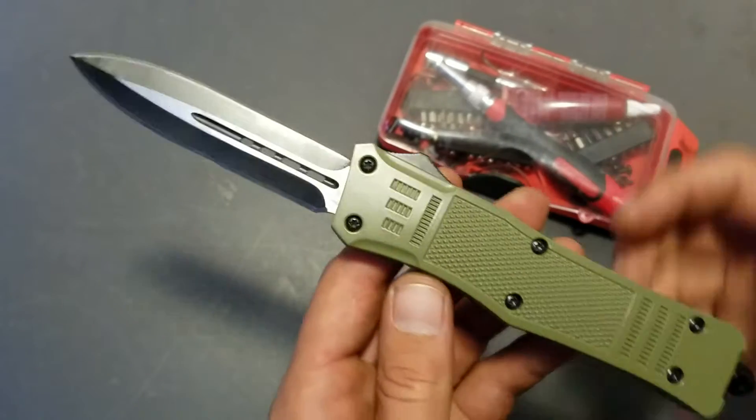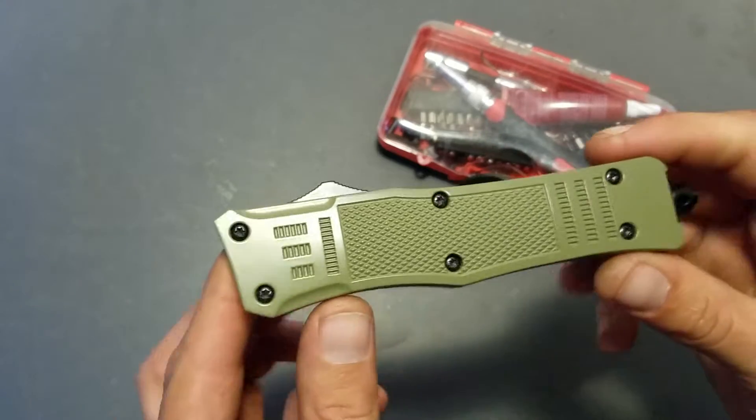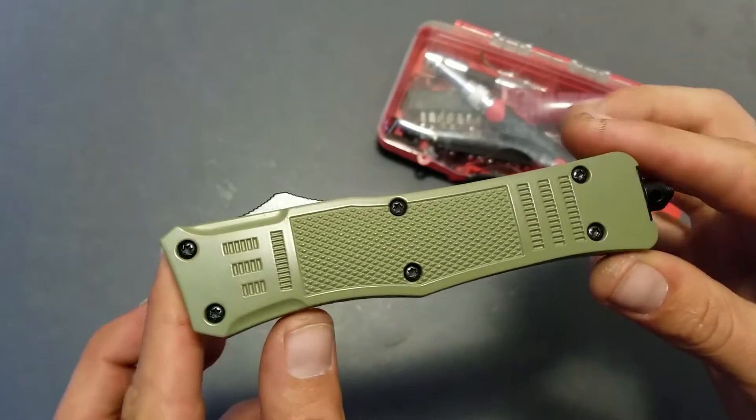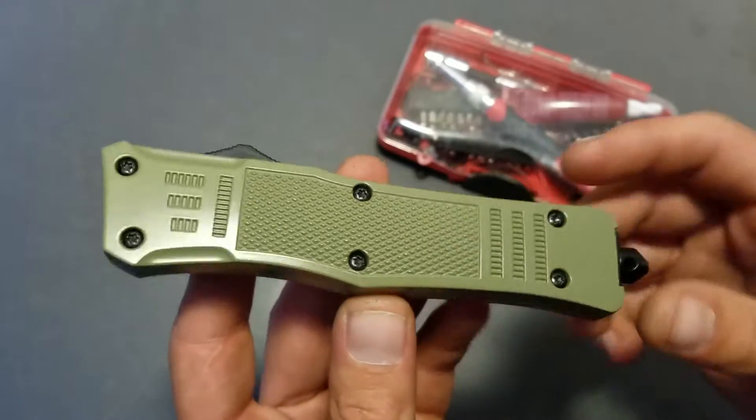What's up? How you doing? It's Supermonger. This is a copy of a Microtech Combat Troodon. It's a relatively inexpensive copy and I've been seeing quite a few of them pop up online. There's a lot of different retailers that are selling these.